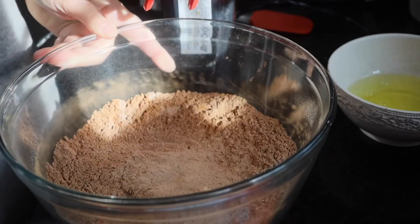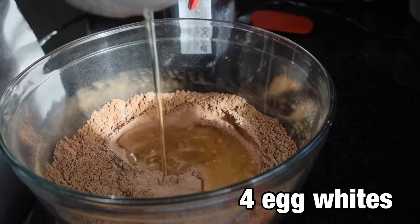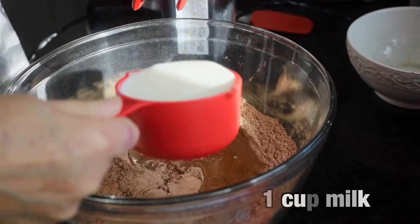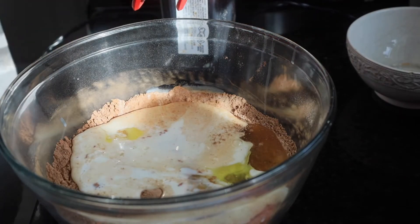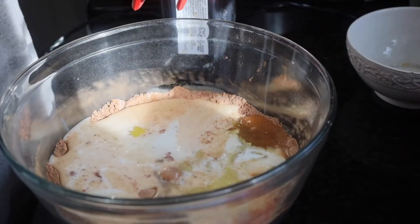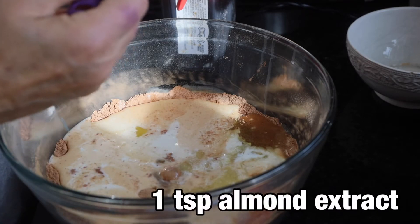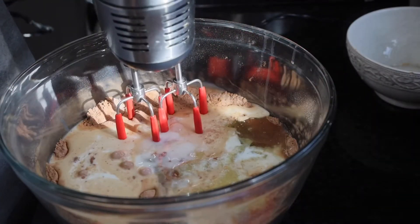Now I'm going to add four egg whites — I have not beaten those, just four egg whites — one cup of milk, one half cup of applesauce. This makes it really moist; the applesauce adds moisture. And one teaspoon of almond extract. We're going to mix that up a little.